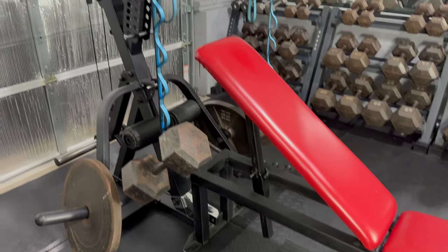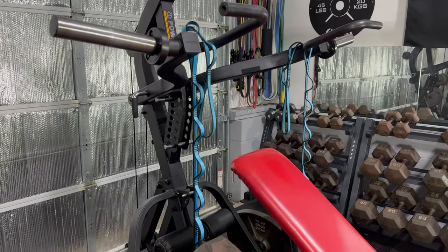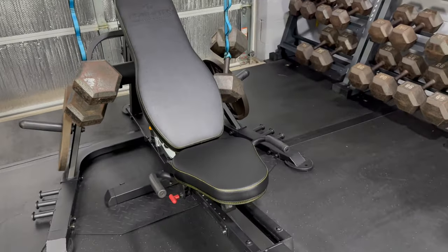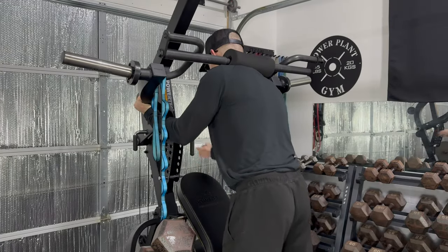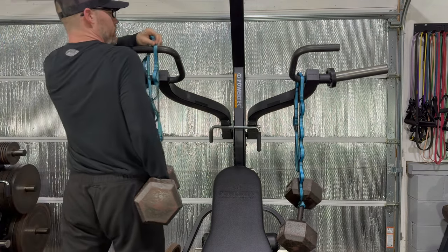For the dumbbell flat press, I continue to use my old red bench, but for all the other presses, the dumbbells don't line up properly, so I need the Powertech flat incline-decline bench, which offers greater adjustability, and the horizontal sliding feature proves to be invaluable. I can use the squat bar for quick and easy adjustments, and for incline presses, I need to move the daisy chains one loop lower for the perfect starting position.